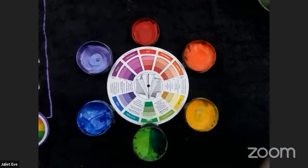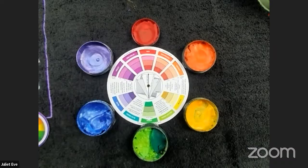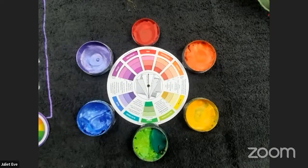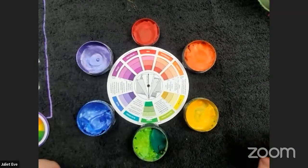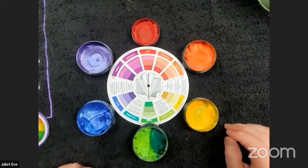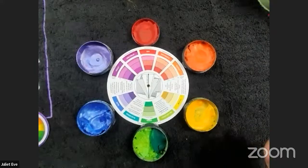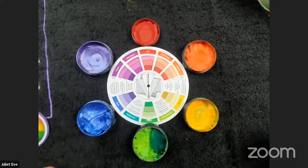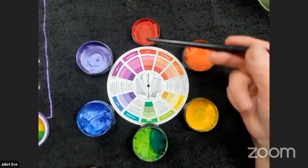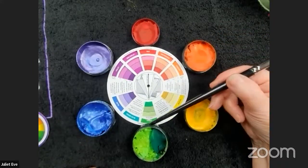Now, given a color wheel, how do you use it as a face painter — whether you're starting out or have been doing it for years? There are lots of useful things you can learn from it. First of all, the knowledge of complementary colors: complementary colors are opposite each other on the color wheel. Red and green, for instance, are opposite.